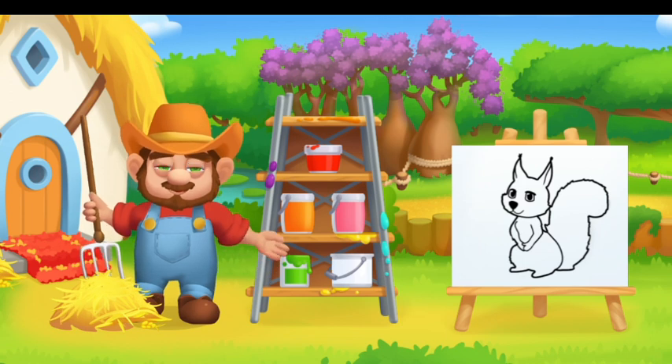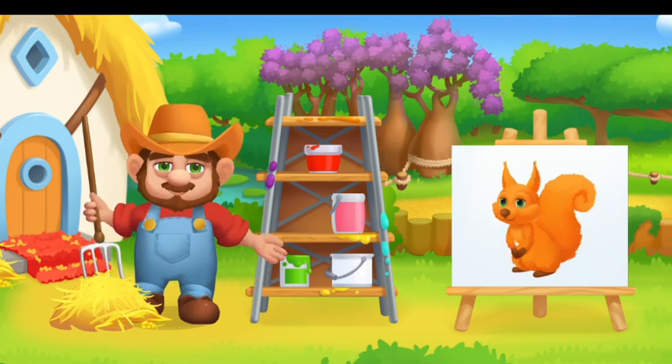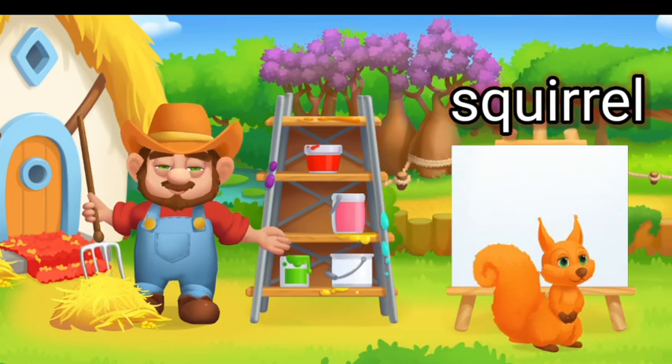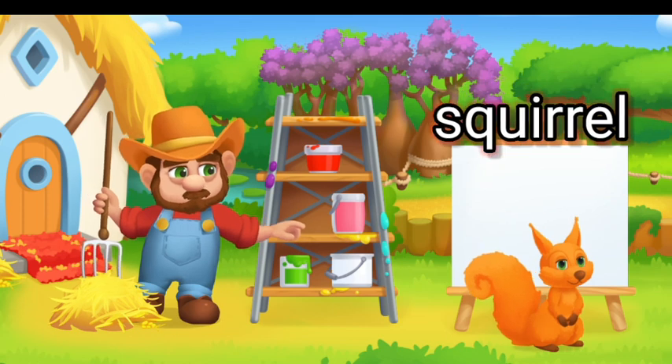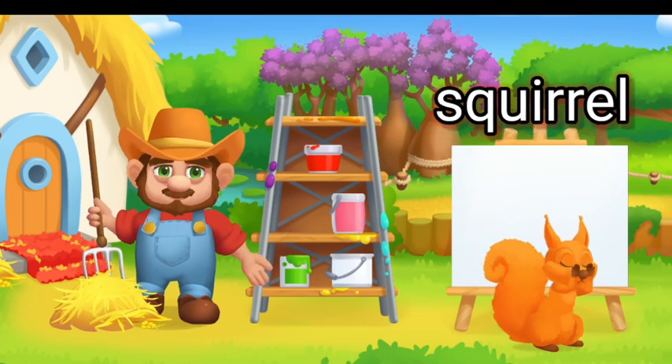Paint the animals in the right color. Drag the paint onto the animal. Orange Squirrel.